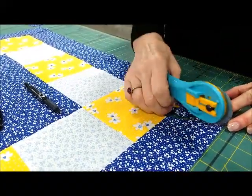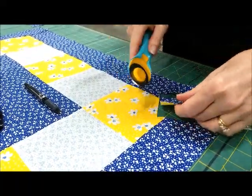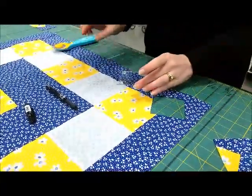You may have a different favorite marking pen, but that friction pen will disappear with heat.